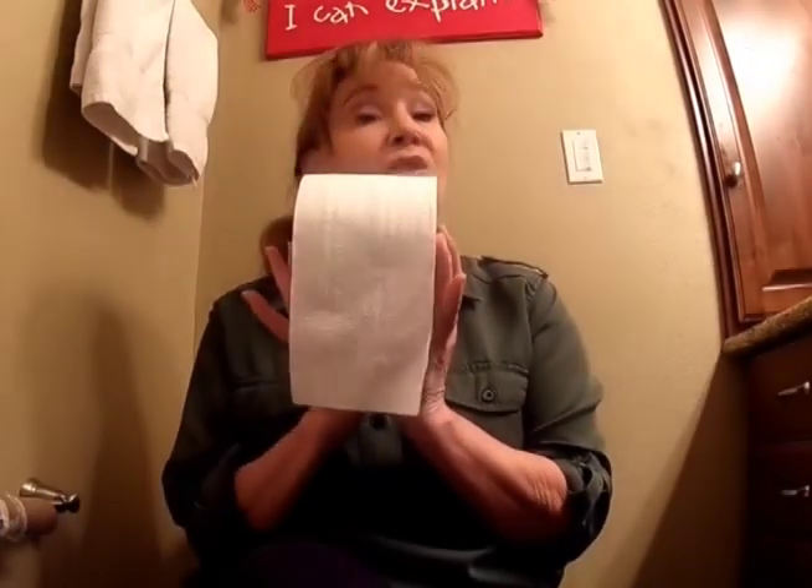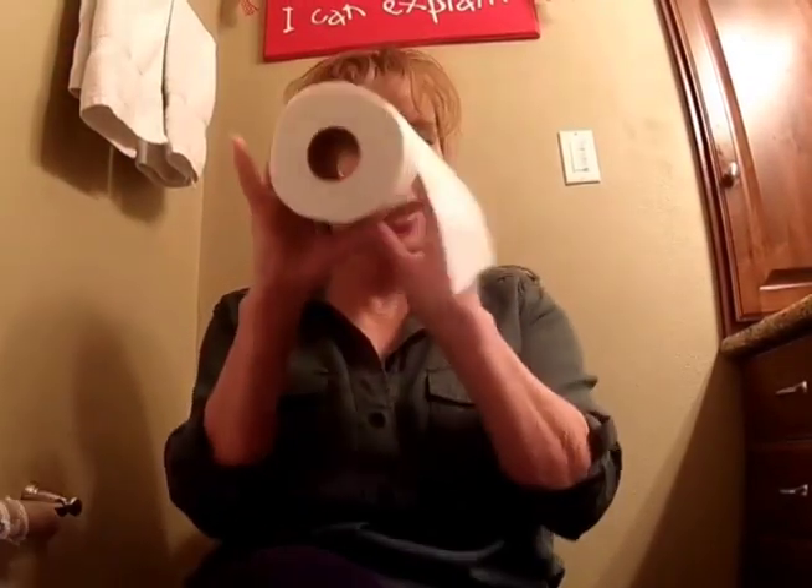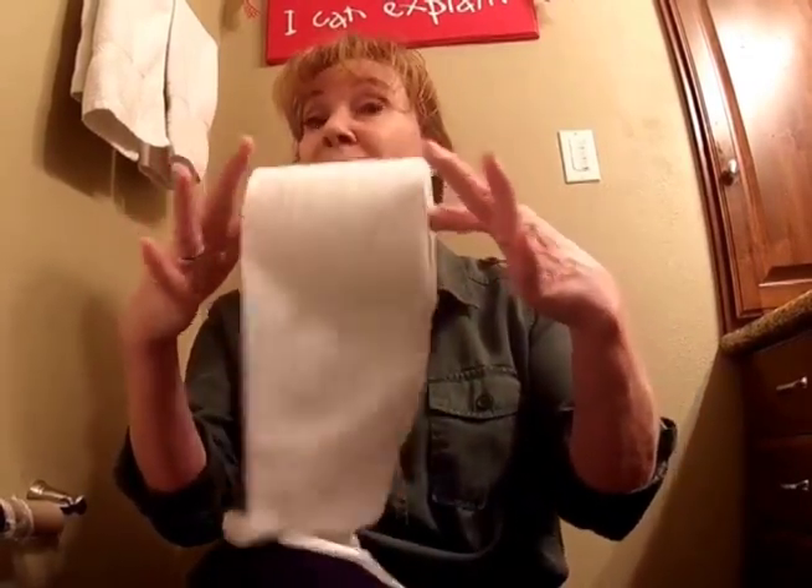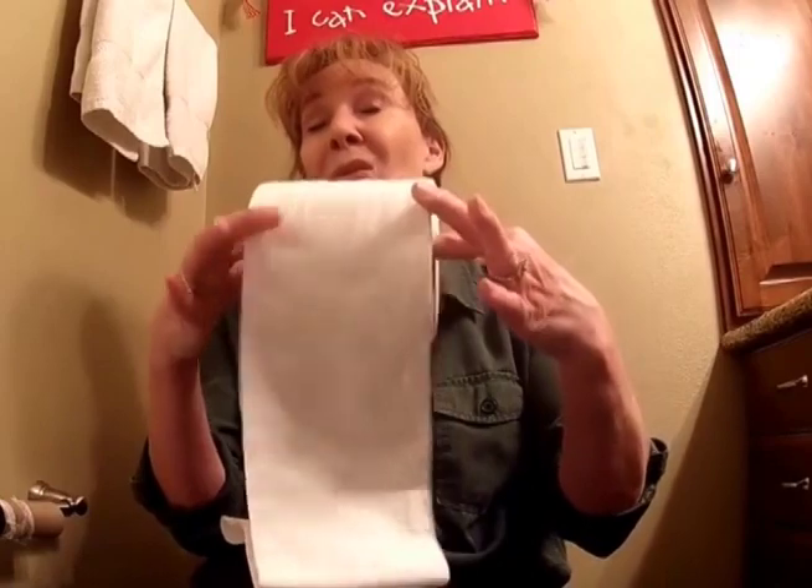Welcome to Part Two of crucial life skills here in the household. Today we're going to examine the intricacies of the toilet paper roll. You may notice it's got a hole on one side and a hole on the other. These are utilized by putting it on the toilet paper holder so that you can actually utilize it.